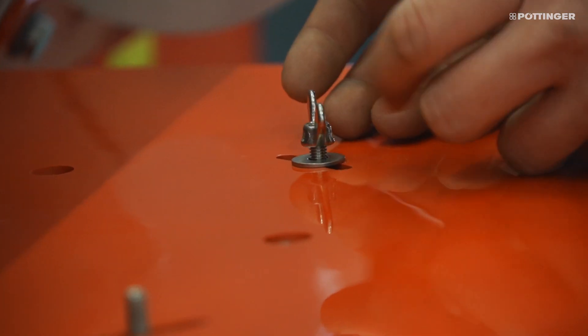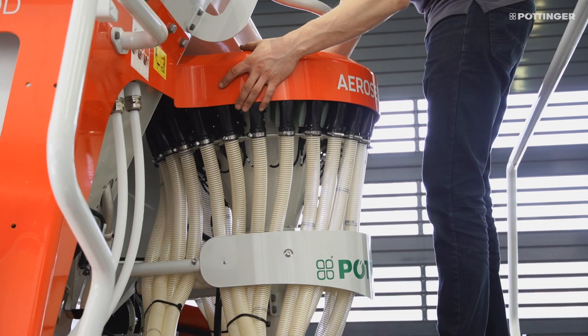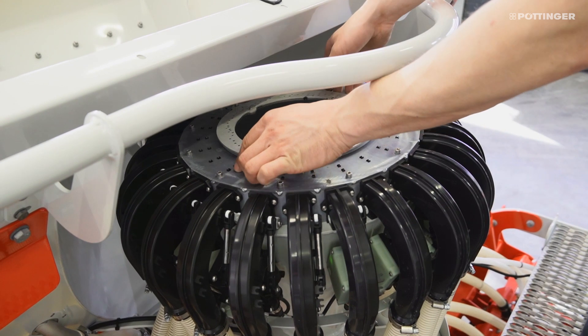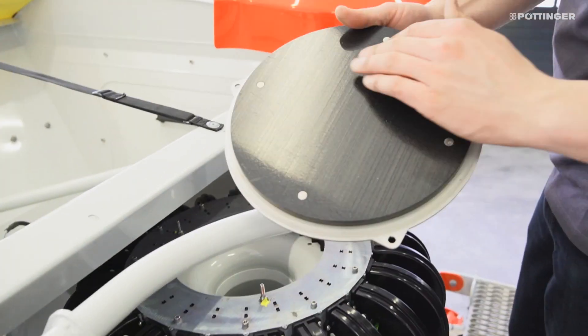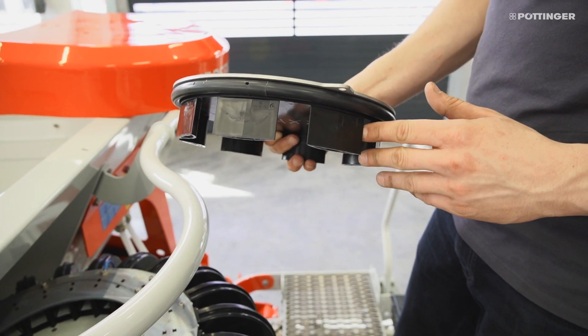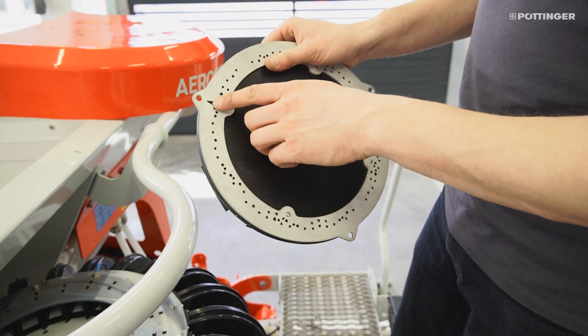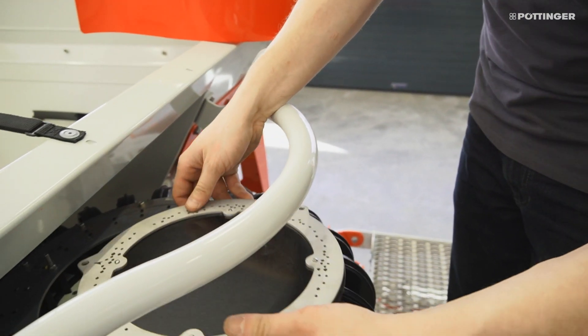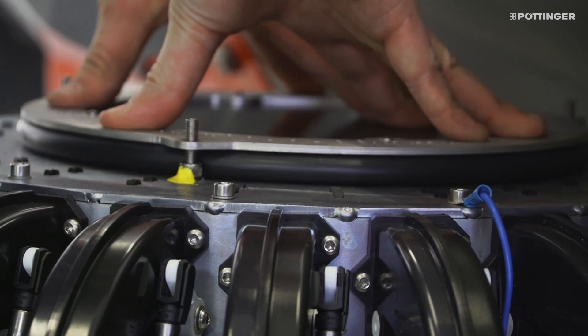Different distributor head inserts are available for adding fertilizer to the left and right of the maize seed slots, or sowing a companion crop between the maize rows. With these, all the distributor outlets that are not required are closed, which means that the seed is transported directly into the relevant seed slot. They are easy to change using wing nuts.